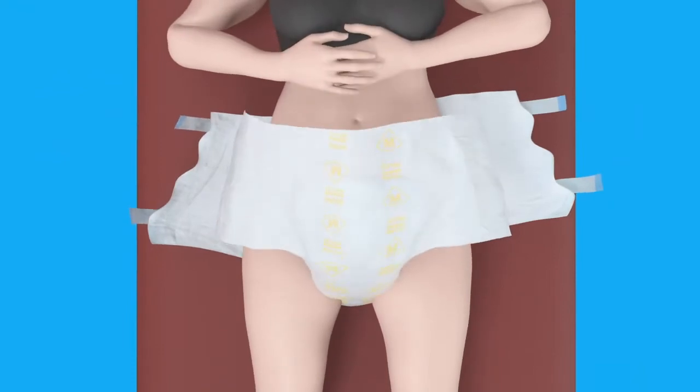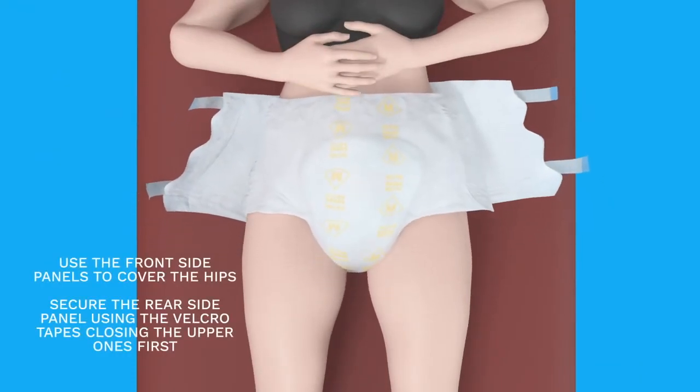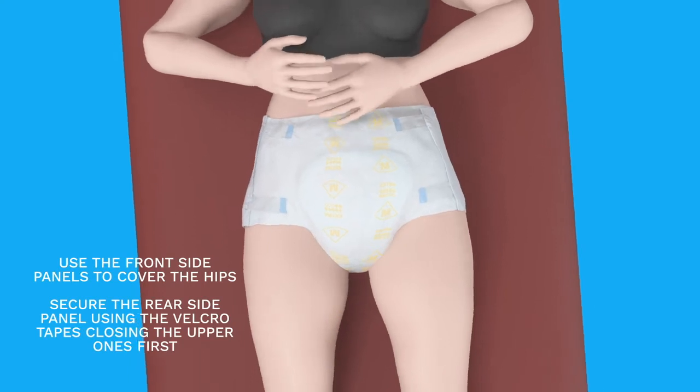Return to your supine position and cover the hips with the front wings. Bring the rear wings forward until the hips are covered, then close the diaper with the refastenable adhesive tapes.